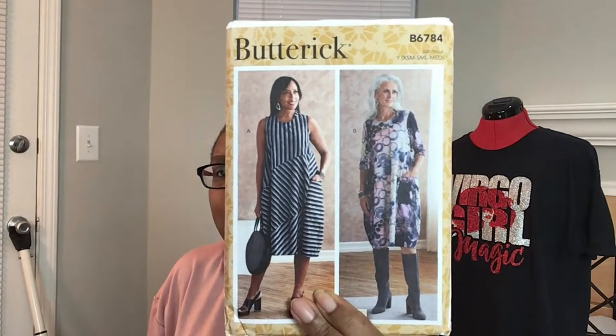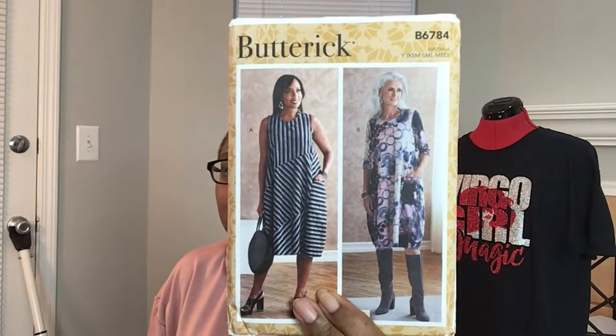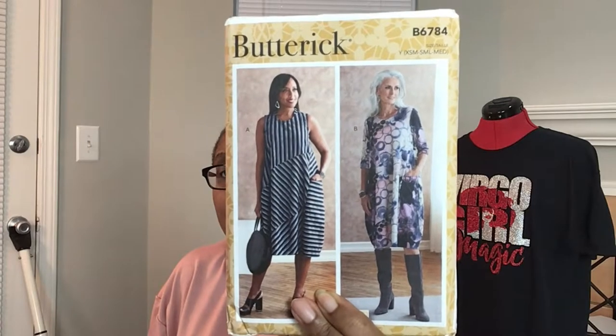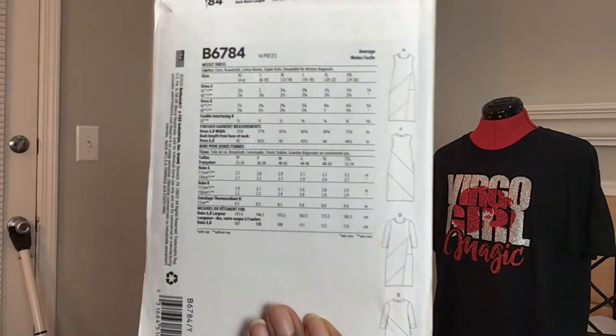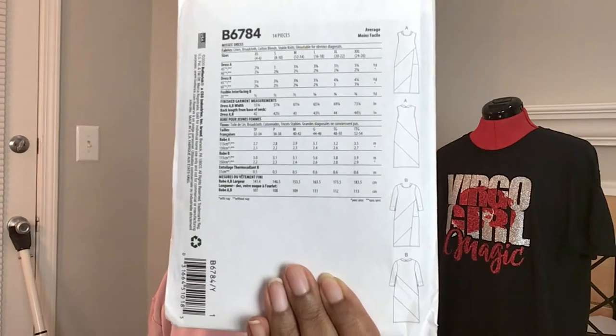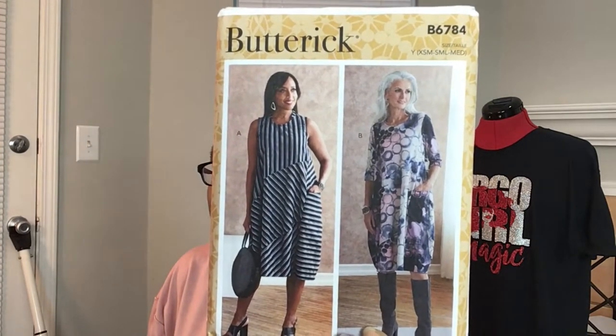I got one for me and one for mommy of this next pattern — 6784. I like it because it has like a bubble shape to it. It does have a lot of sections so it can be color-blocked, but mom loves the stripe version. Looking at the line drawing on the back, you can see how many pieces it has — that's kind of throwing me off — but I think it's a cute dress and those stripes really are cute.